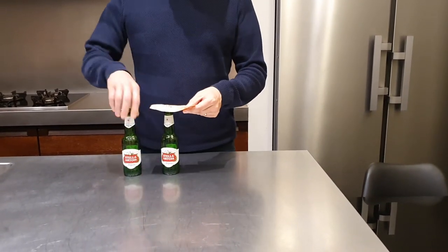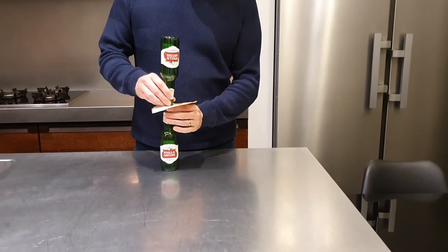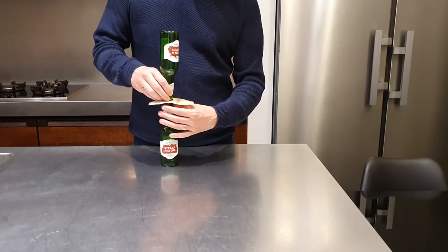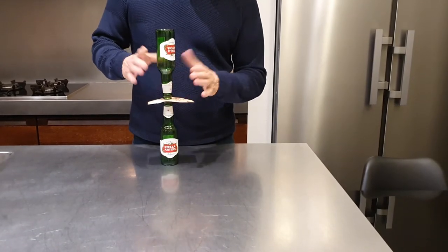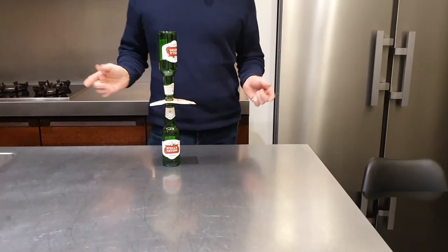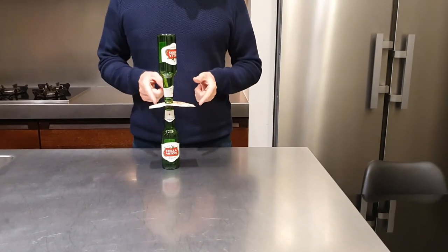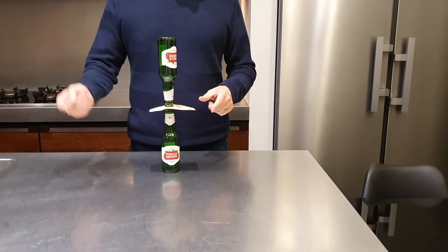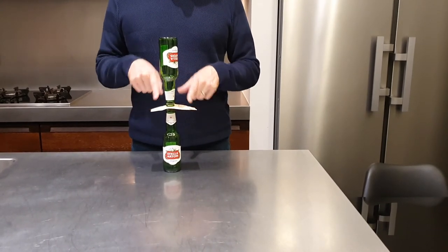You take the 50 euro bill, you put the bottle upside down on top of the money bill. Then you're going to ask the other guy if he can pull out the money bill without the bottles falling — the money is his. If he can't and you can pull it off, he has to pay you the same amount of money as in between.